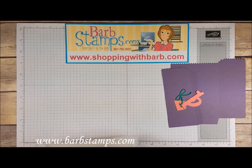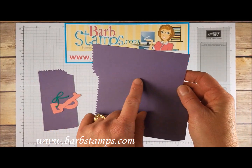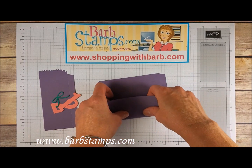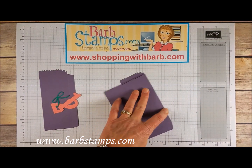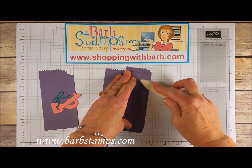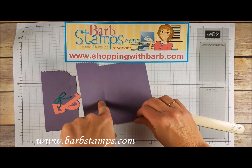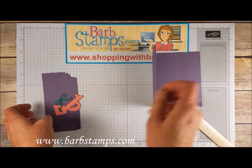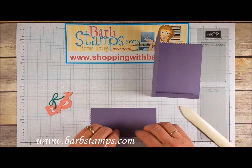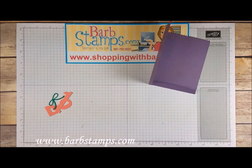I've gone ahead and die cut all the pieces. The machine puts a score line in, so we're going to fold on that score line — get a bone folder out, crease that down. Then there's a score line at the bottom that we're going to fold up and burnish. On the little side piece there is also a score line and we'll fold that over and burnish that as well.